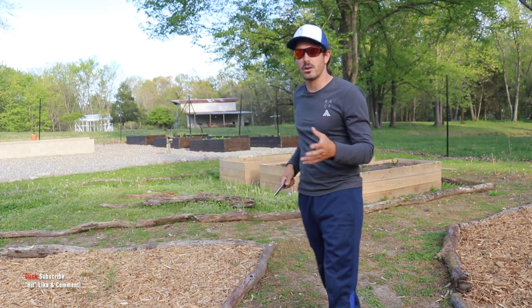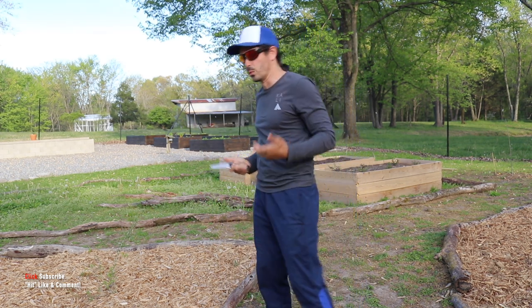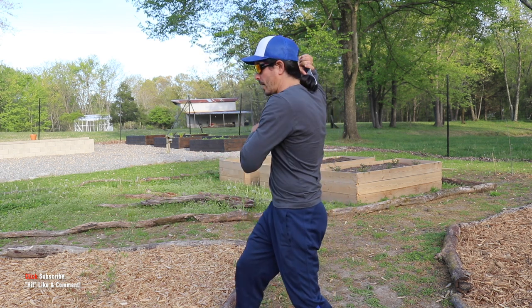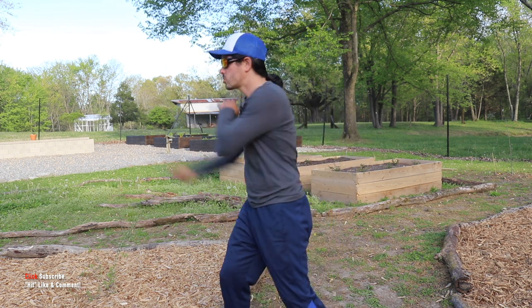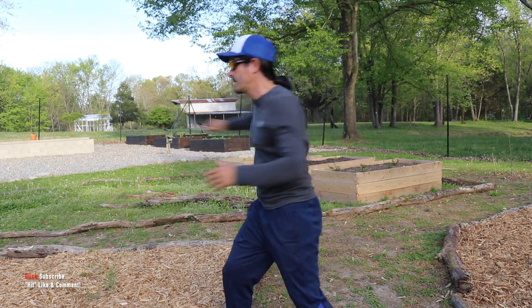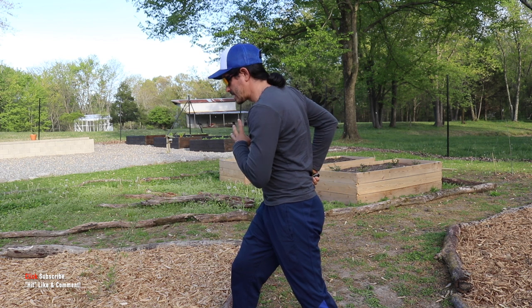Let me show you this from a few different angles. It's not hard — a really easy drill for what we're doing. One, two, three, four, five, six, and then seven right there.